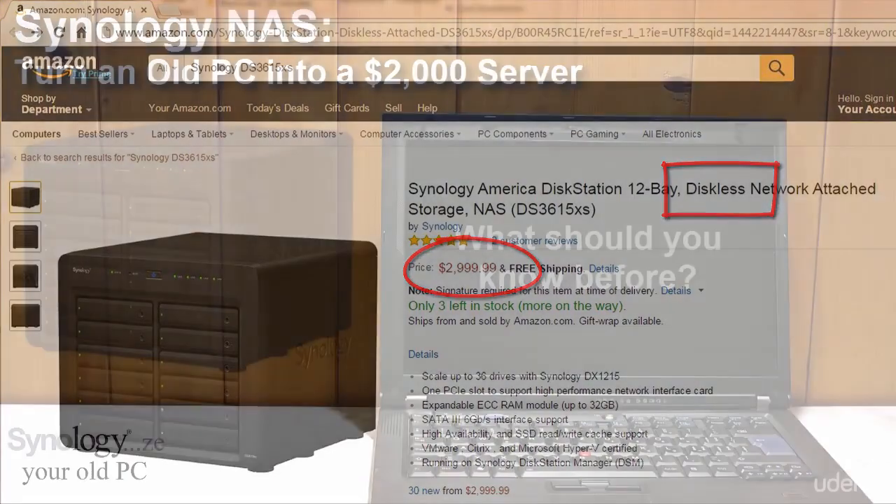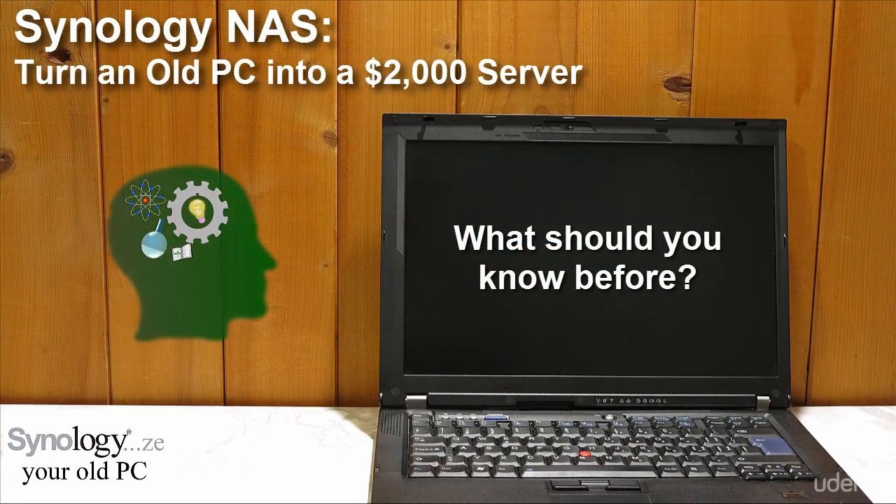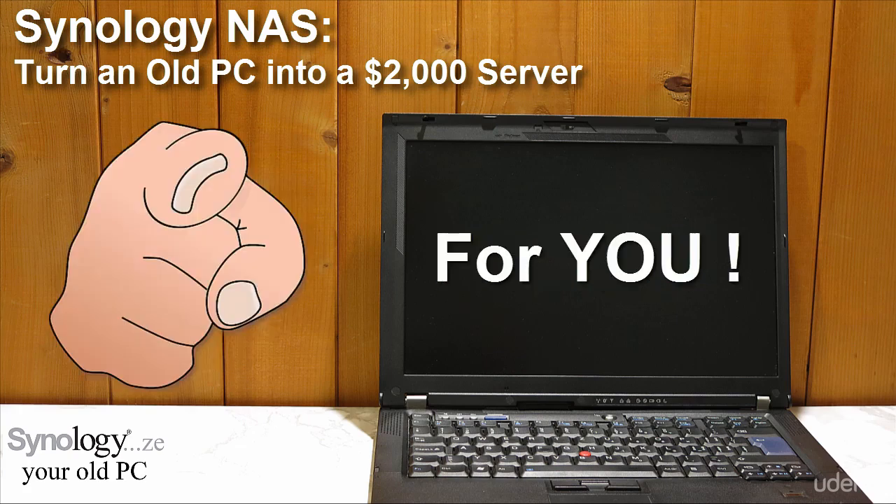If you have some basic computing knowledge, like the one needed to come to Udemy and watch this introductory video, and you do not want to put your old computer in a bin, this course is for you.